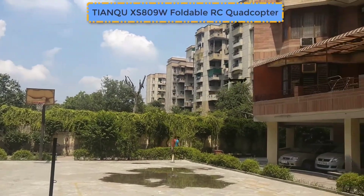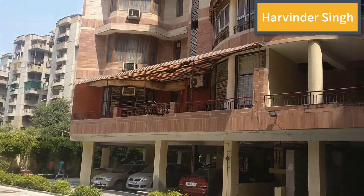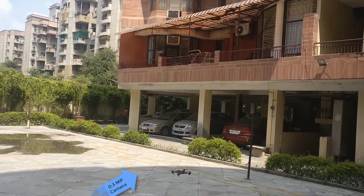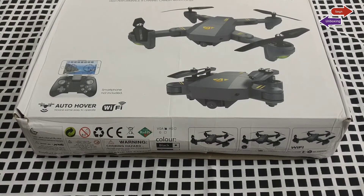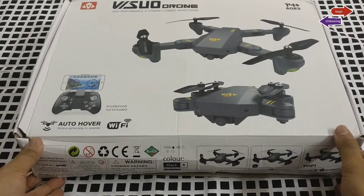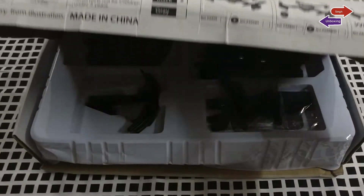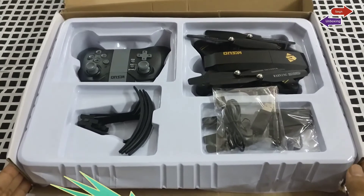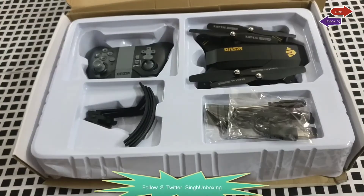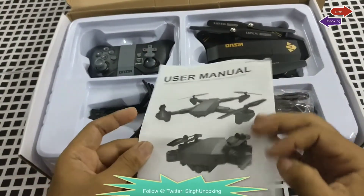Hello guys, welcome to this unboxing. In this video we're gonna talk about a foldable drone. I got my hands on this awesome foldable drone which has a 0.3 megapixel camera. The best part is that it can be folded, making it easy to carry around. At a price of just $50, it brings in tons of features like camera shots, videos, stabilized drone, and more.